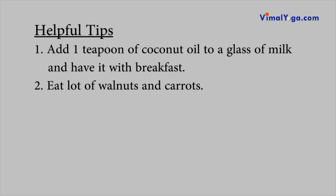Helpful Tips: Add 1 teaspoon of coconut oil to a glass of milk and have it with breakfast. Eat lots of walnuts and carrots.